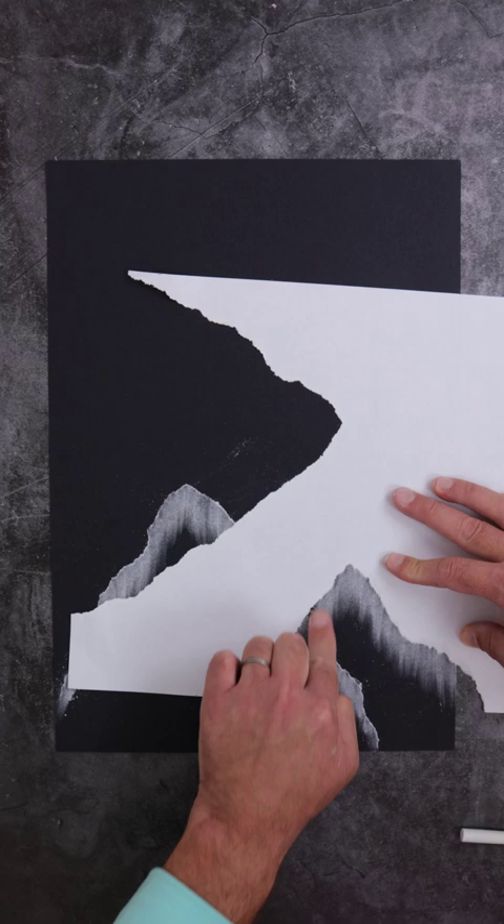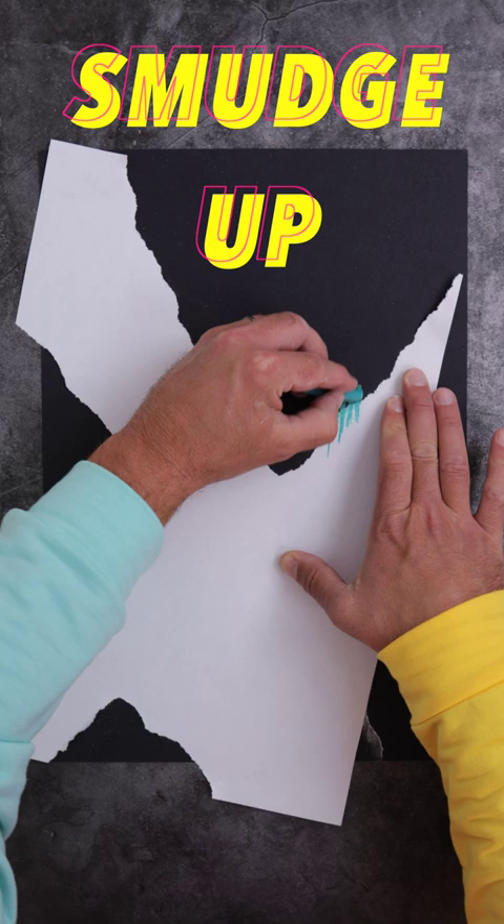Turn the same ripped paper upside down and scrape up with your coloured chalk.